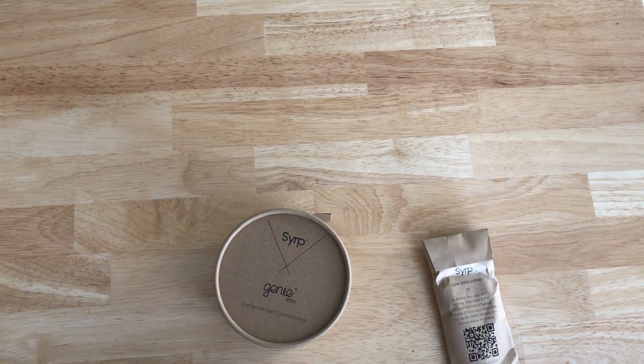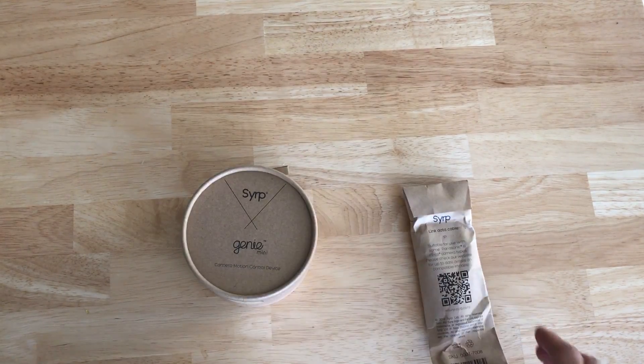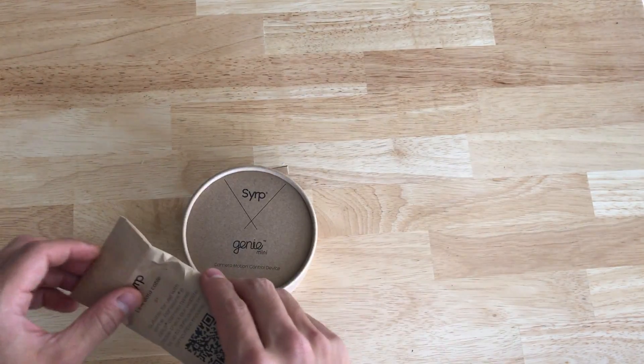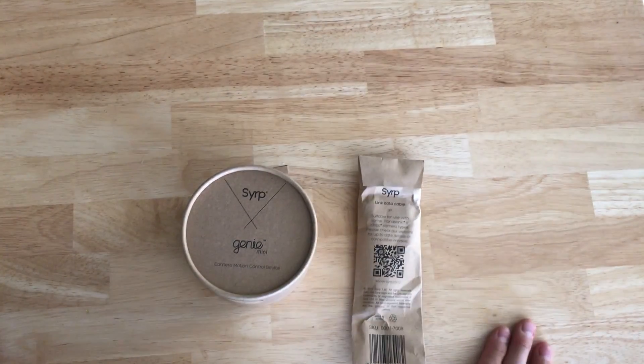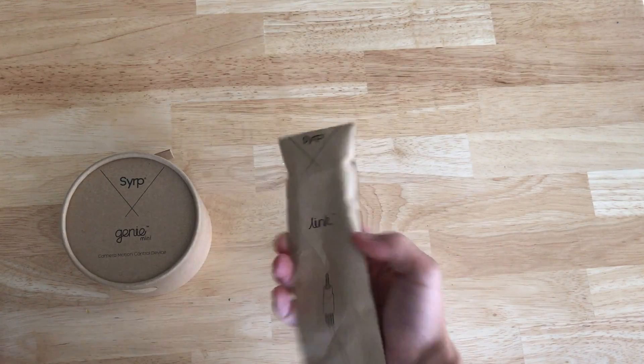Hey guys, what I have here today is my new SERP Genie Mini. It's a motion control device for your camera, so if you like to do time-lapses or move your camera without really touching it, that's what this thing does. Let's go ahead and see what's in the box.